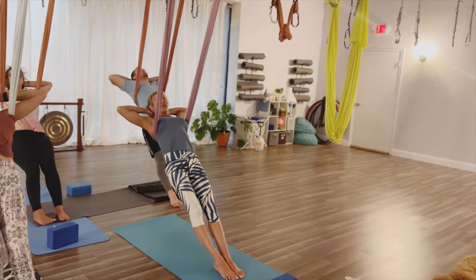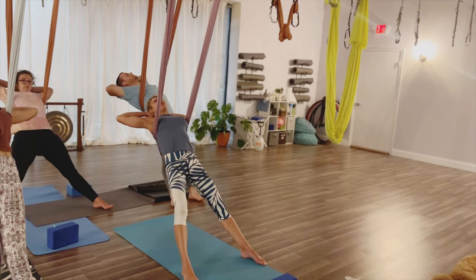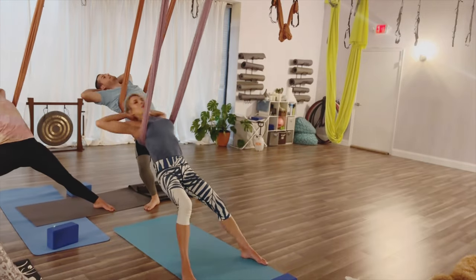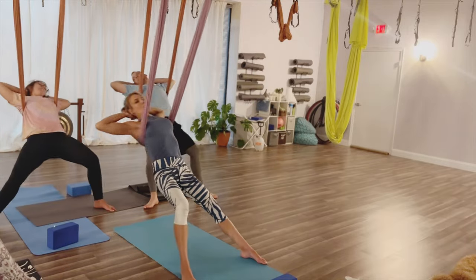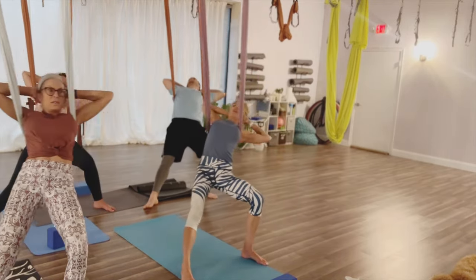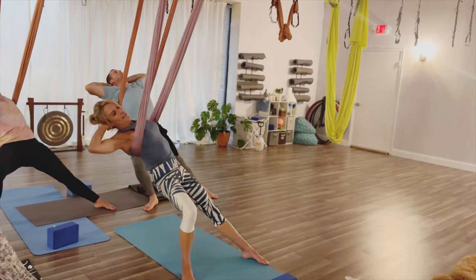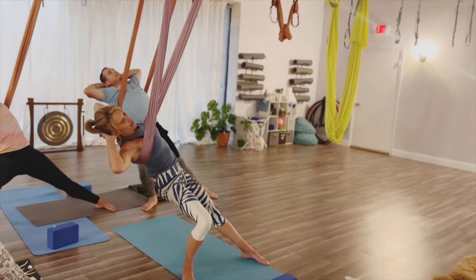Lift the hips as you straighten the legs, elbows are wide, hands are interlaced behind the head — keep those elbows as wide as you can. Rocking side to side, letting the knees bend as you come to each side. As I come to the right, my right knee bends — it's a little twist, same on the other side. Leaning back, keeping tension in the hammock, side to side. These feel so good.